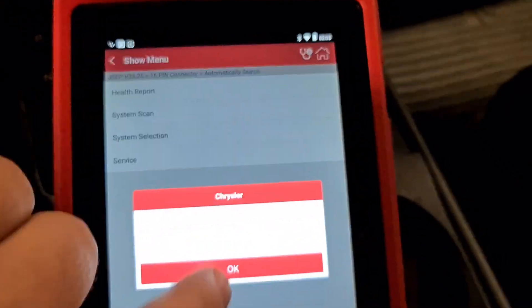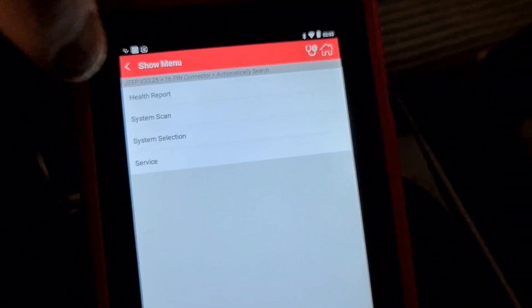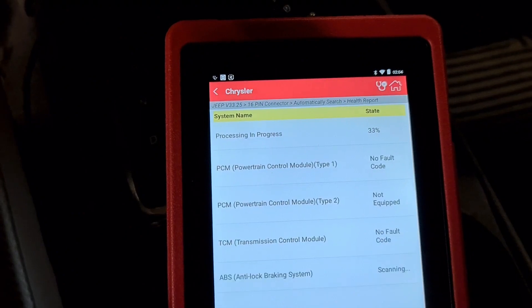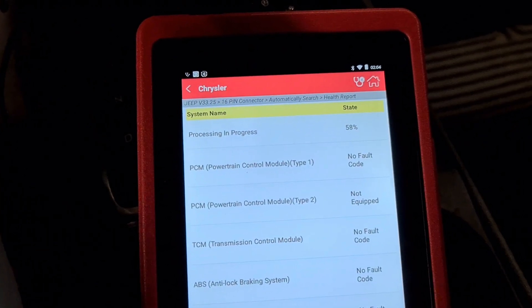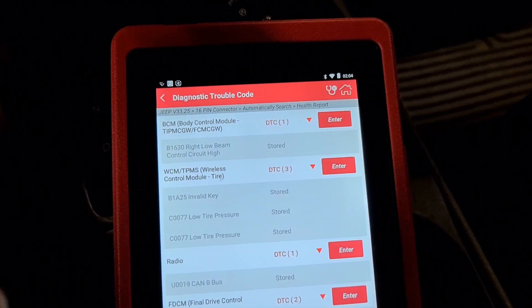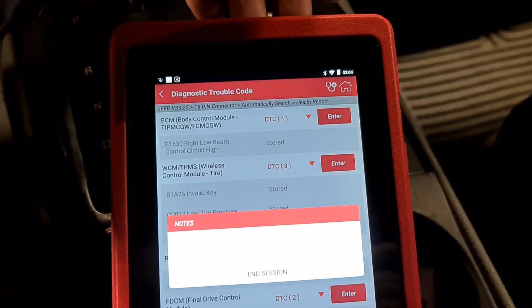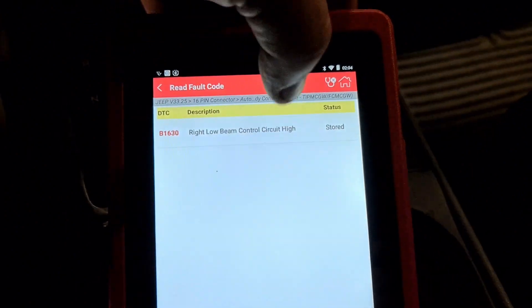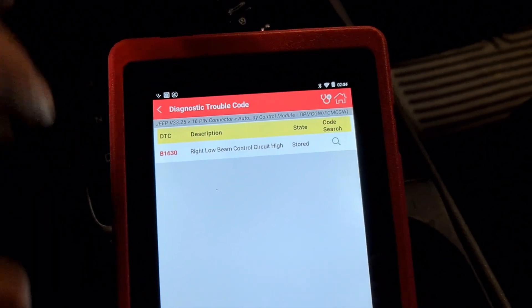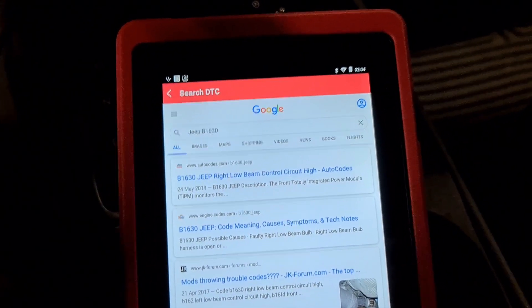We can do a health report also. That's why I left those DTCs — I have a bad battery and low pressure. We can go in and check if they have fixed this problem. Read clear file, read file code — okay — and DTC code search. Yeah, they have fixed it! Like you see, it's back — this function.